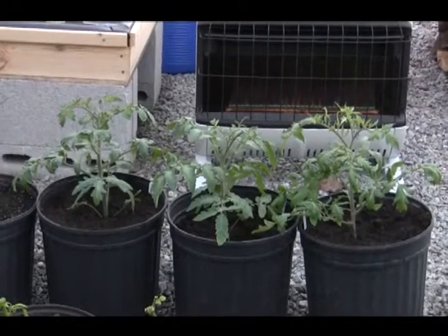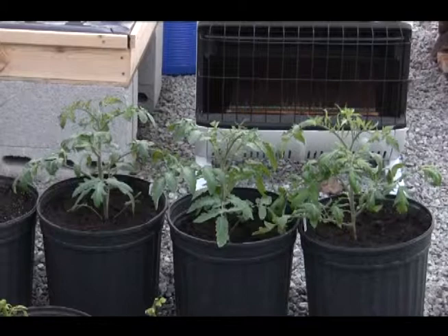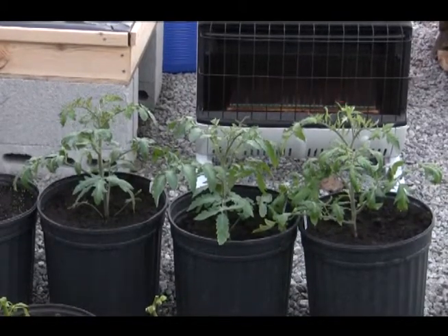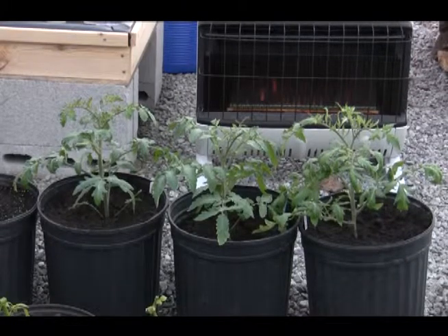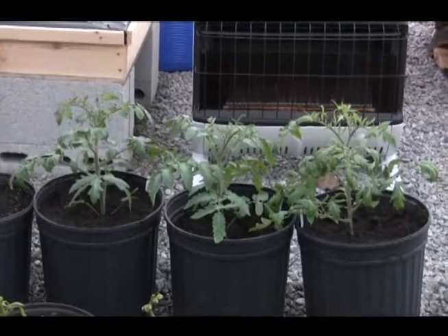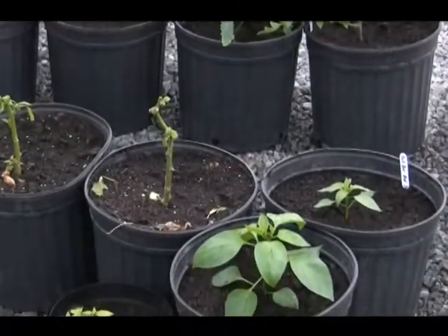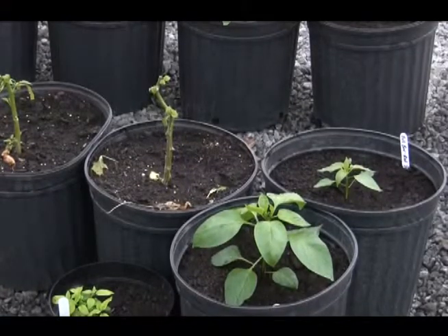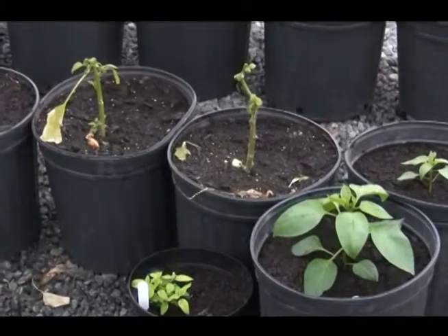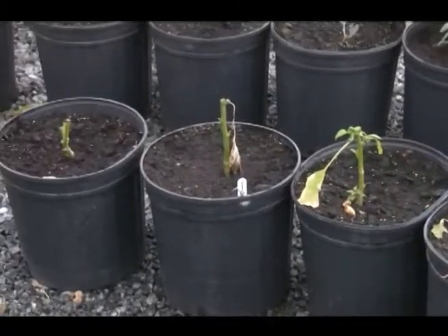Here I have three tomato plants and I'm wanting to add about six or seven more to my collection. Remember, it's approximately January 5th or 6th today, and those tomato plants are doing just fine. These are pepper plants that I planted from seed.